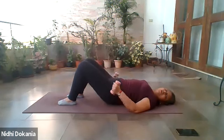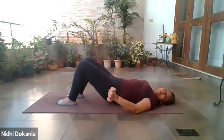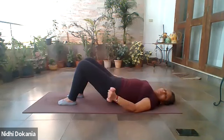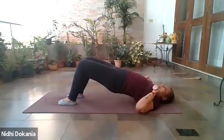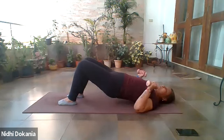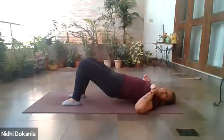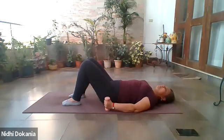Continuing the bicep curl and bridge combination — six, up, and down. Seven, up, lower yourself. Eight, up, lower yourself. Just give me two more: nine, uncurling and lowering. One last time: ten, lower your arms and come out of the bridge.